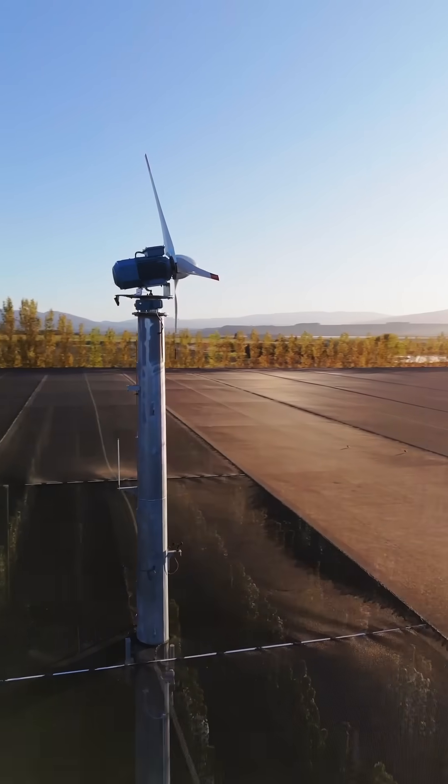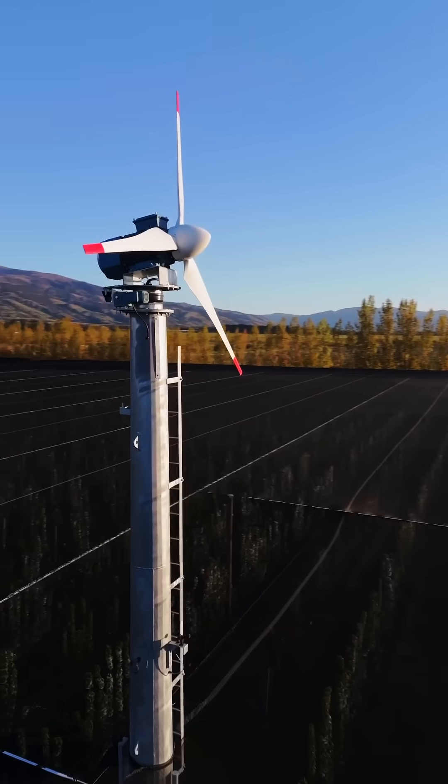What makes these fans special is two things. First, these are fully electric — under my feet is the power cable, and at the top of the tower is the electric motor. That's what spins the blades and brings the warm air down around our orchard.